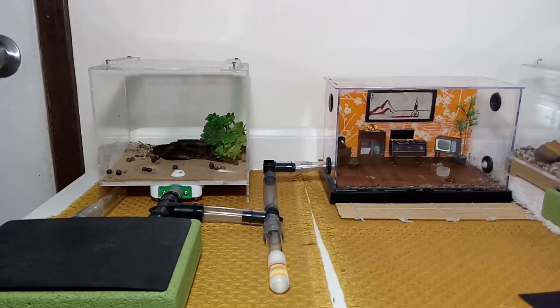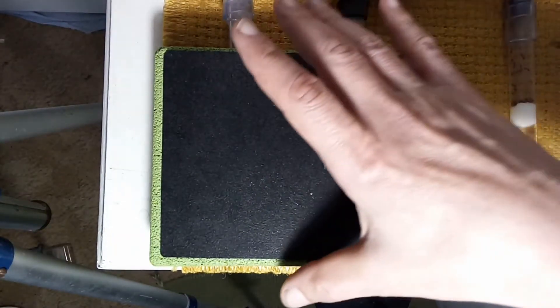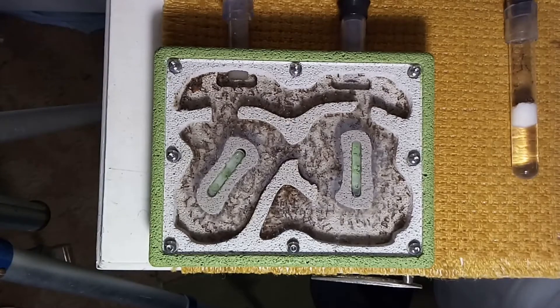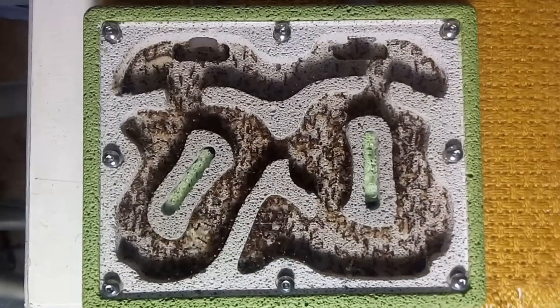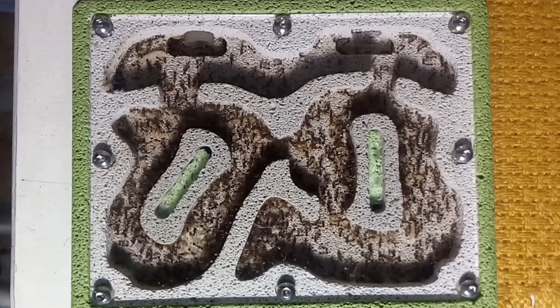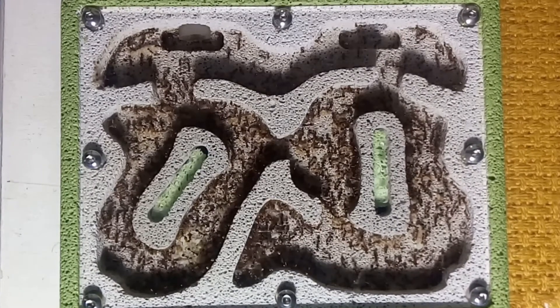G'day everyone, in this video I'll be showing you how I keep my growing colony of Ophiogaster longiceps, commonly known as funnel ants. This colony is around 19 months old and has a single queen that I collected in the spring of 2018. They started off in a founding test tube setup but have worked their way up to this medium-sized Ytong nest.